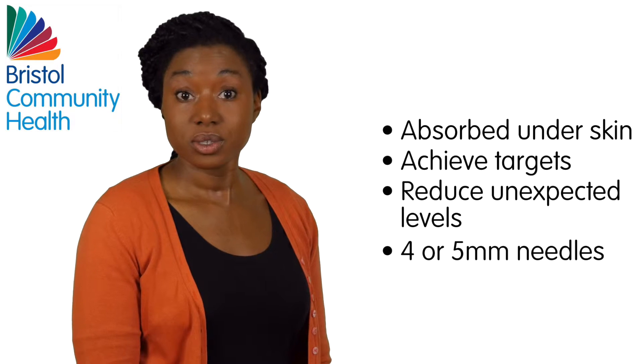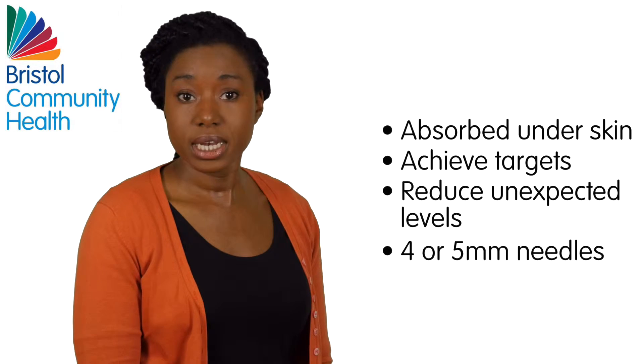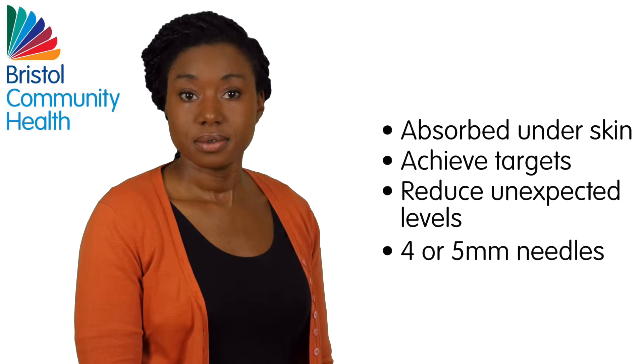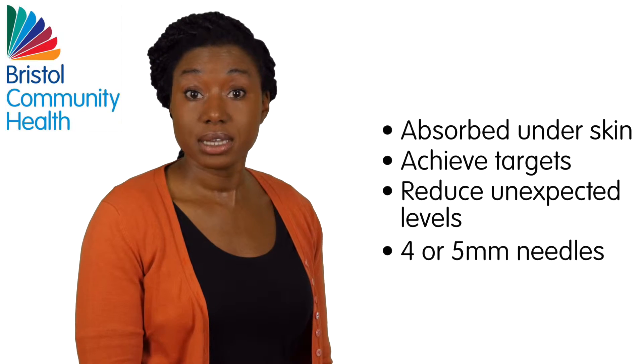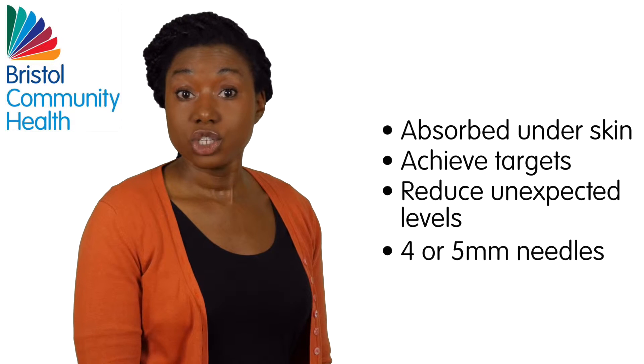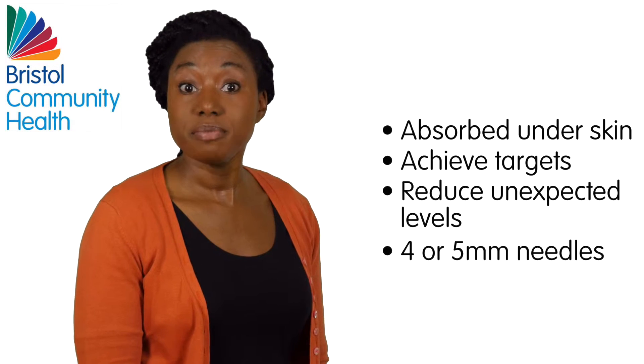Any insulin injected into muscle will be absorbed too quickly into the bloodstream. This is also more painful and might cause bleeding and bruising. To avoid this, ensure you are using 4 or 5 mm needles.